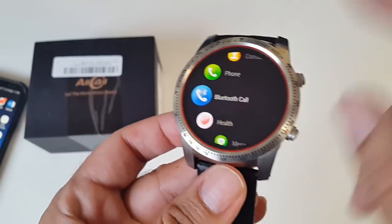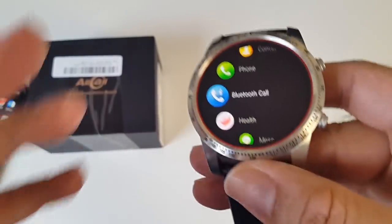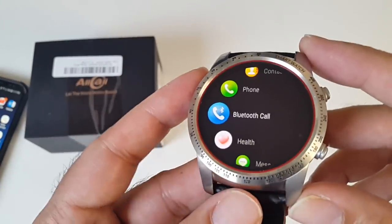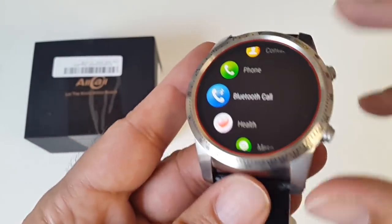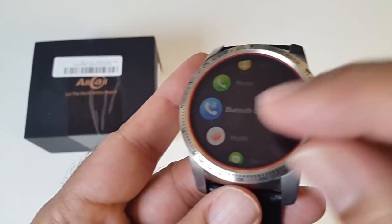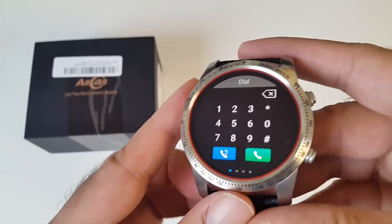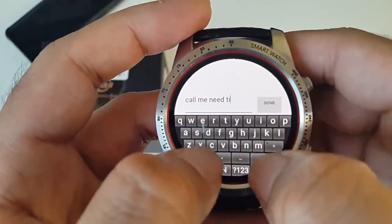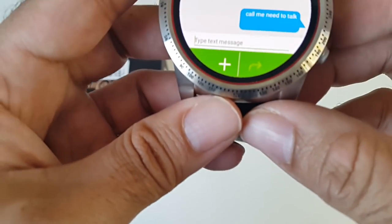This smartwatch has something very useful which I have not seen in other similar smartwatches — you can make and receive phone calls via Bluetooth. So you have the best of both worlds: standalone nano SIM card and phone calls via Bluetooth tethering. I wanted this feature for ages and finally the Allcall W1 has provided it. Typing on this smartwatch is actually quite good — even with my fingers I'm able to type quite well.